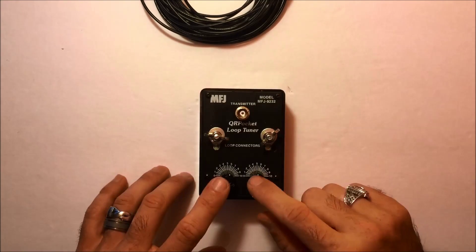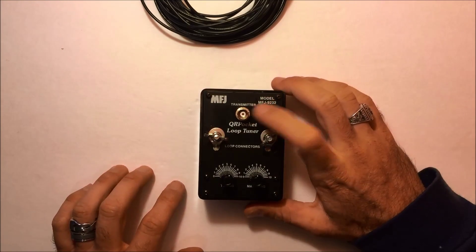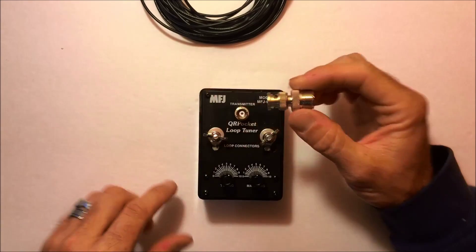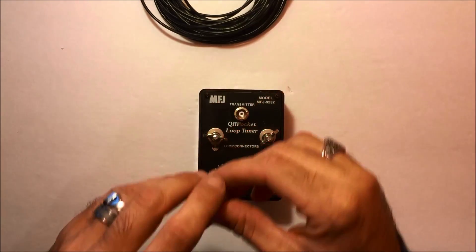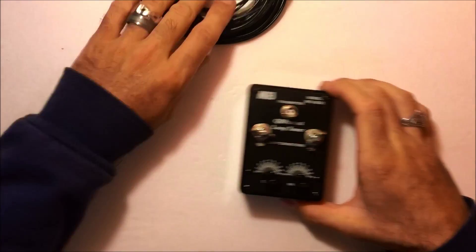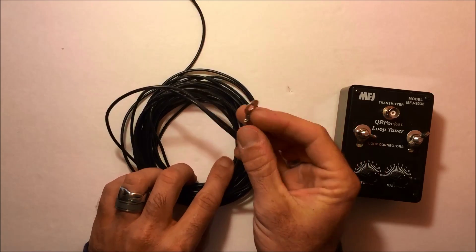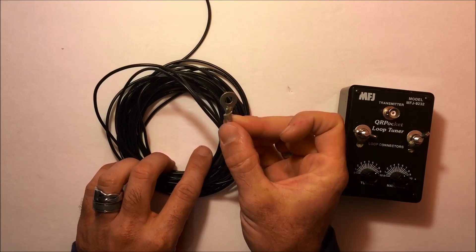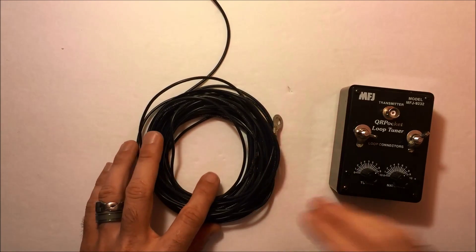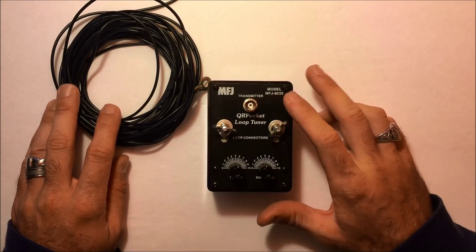This basically has two variable capacitors in it and two wing nuts with a BNC connector. If you don't have a BNC, no problem — you can find a BNC to SO-239 adapter on eBay for maybe two bucks shipped to your house, or you can find them at your local ham fest. It comes with 55 feet of stranded wire and about six or eight of these wing nut ring terminals that you can crimp on. The manual suggests 40 through 10 meters, 20 watts max input.